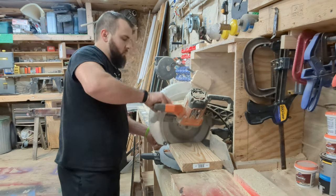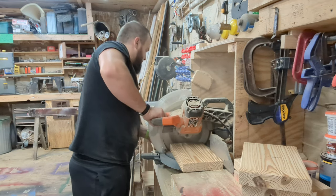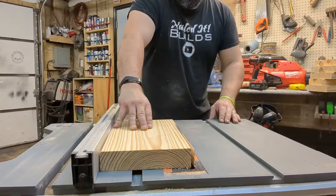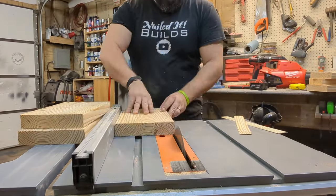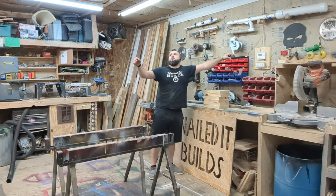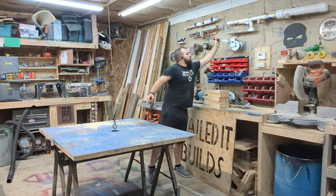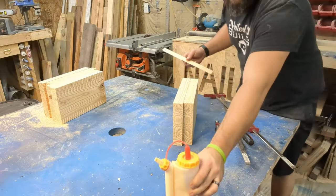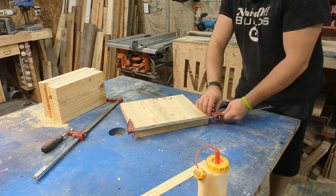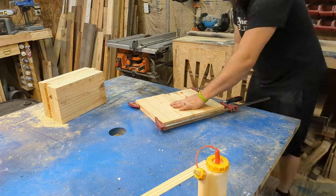First step: we run over to the chop saw, cut these two-by-sixes down to length, cutting just enough that we'll be able to join them together later. Then we head to the table saw and rip one of the round-over edges off to give us flat edges to line up together. Then we smear glue on those flat edges we just cut and clamp them together to get everything all nice and glued up.